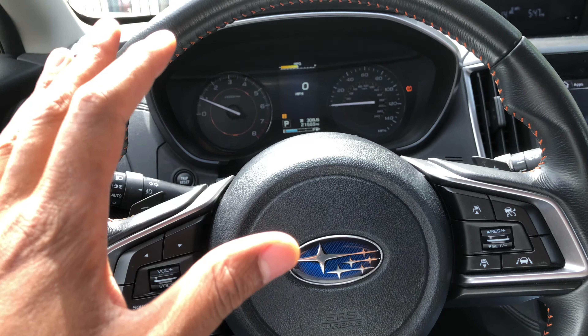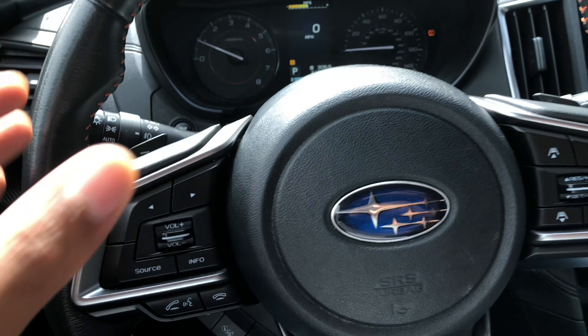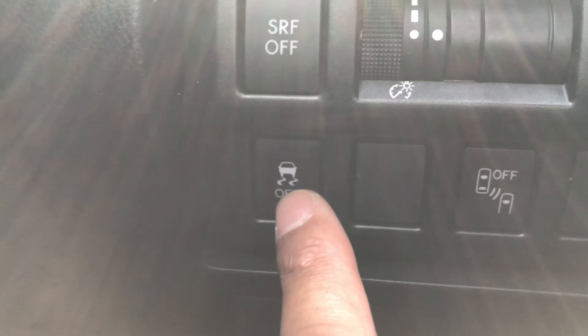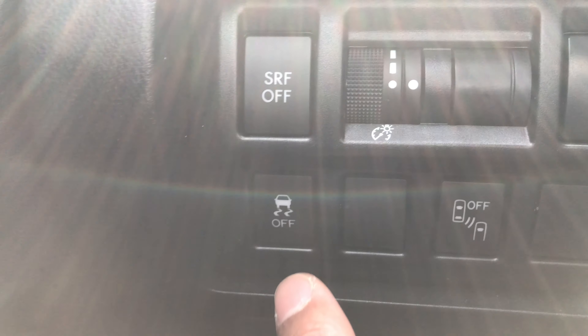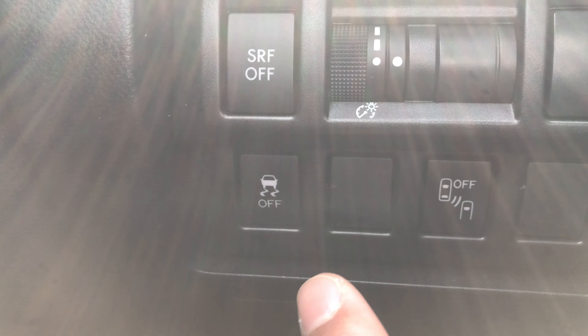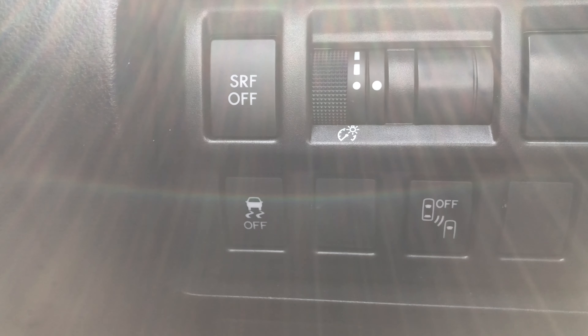I'm sitting behind the steering wheel. Looking down, you can see there are some buttons on the left-hand side. That button with the squiggly lines underneath and 'OFF' written below it — that's where the traction control button is located. Read your owner's manual so you know how to use it. Thanks for watching.